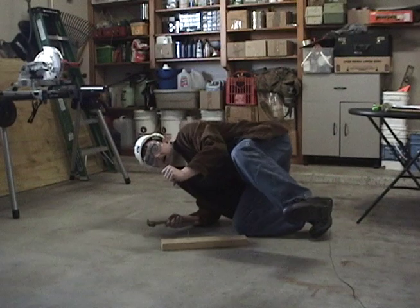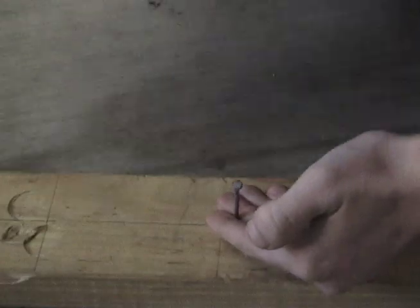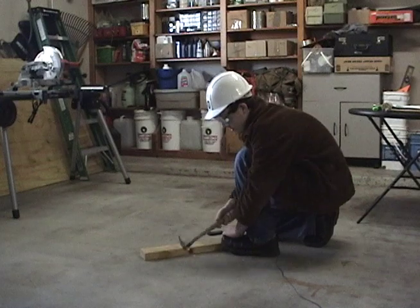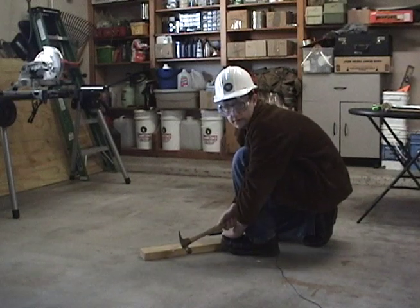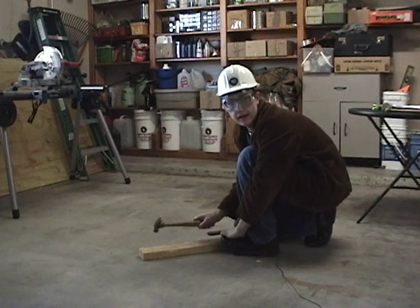Oh, my thumb! And third, tap the nail first and then hit it full on. This reduces the chance of the nail flying off and hitting somebody. With safety out of the way, let's talk about some common hammers that you would find at a construction site.